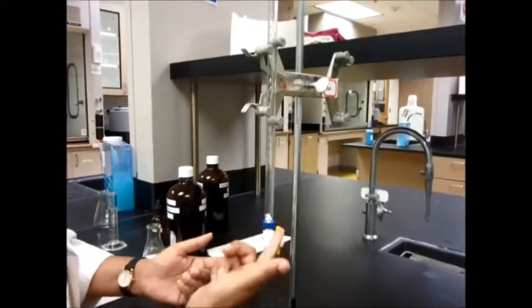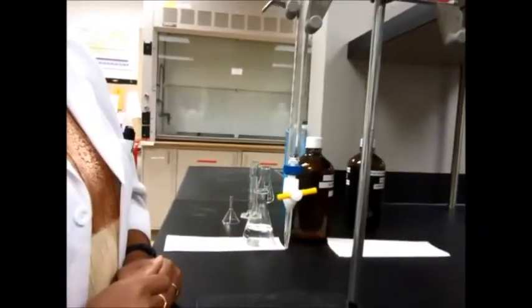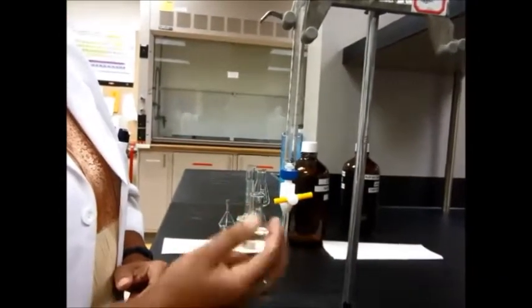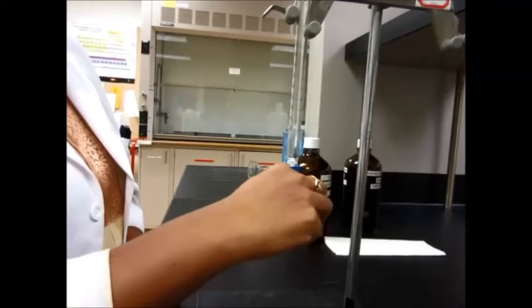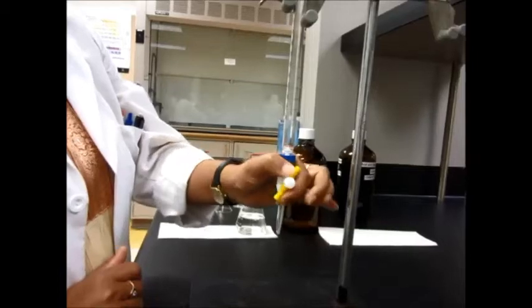So this is open right now for the burette, and this would be closed at this point. So perpendicular is closed, and then parallel is open. You can control the flow by turning this around, as I will show you in a few minutes.